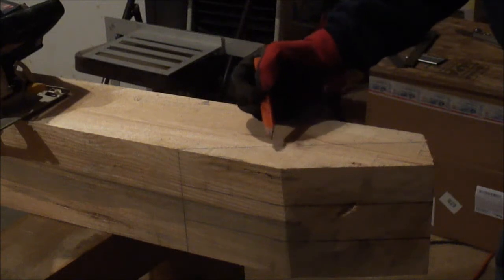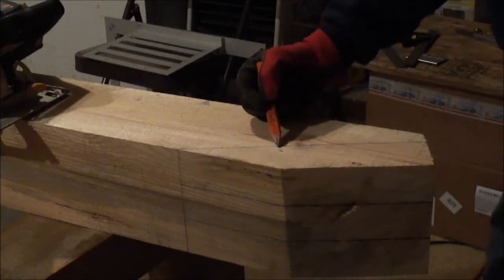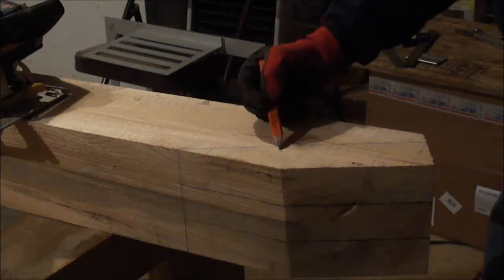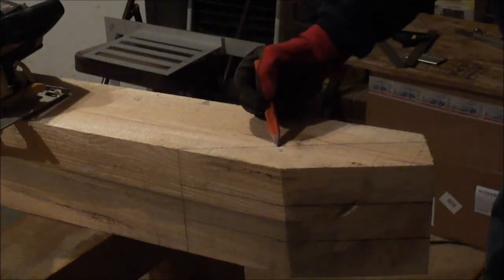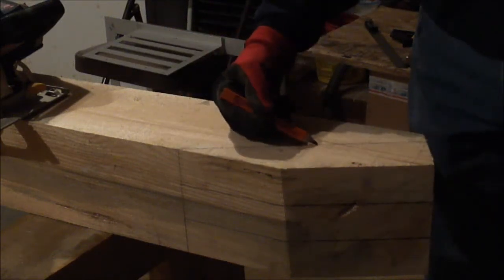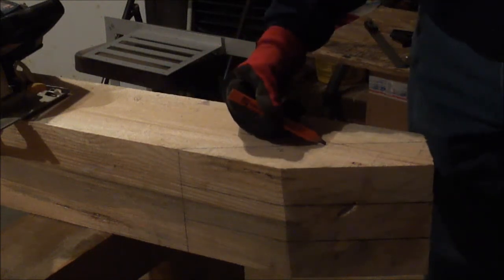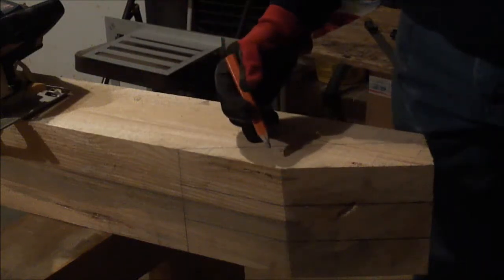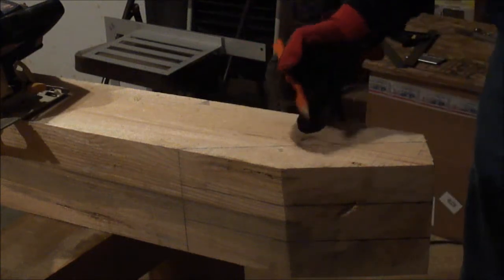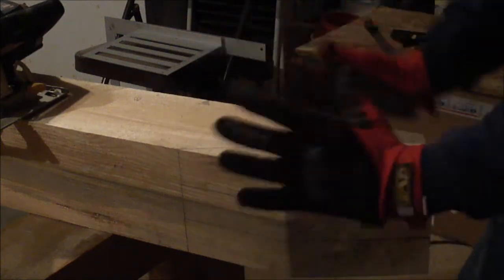My first cut will be out here away from my line, my second cut a little bit closer, then I'll make my most critical cut the third time. The first two cuts are practice, then I'll make my critical cut. I checked the saw — it's two and a half inches from the edge of my tenon back to my line, and the saw will cut two and three eighths of an inch, but I'll play it safe and make three cuts.